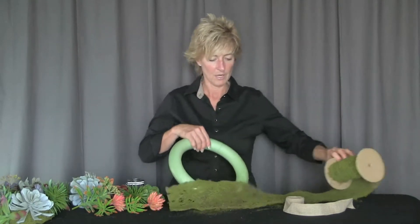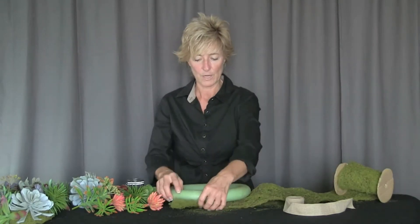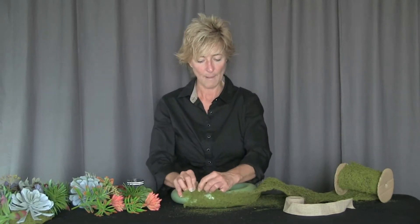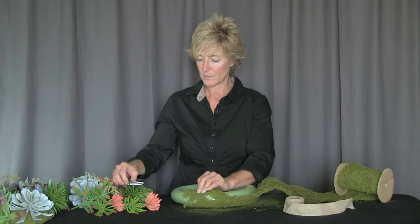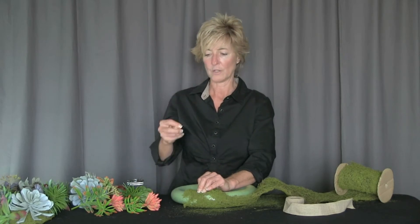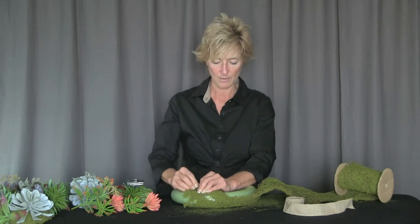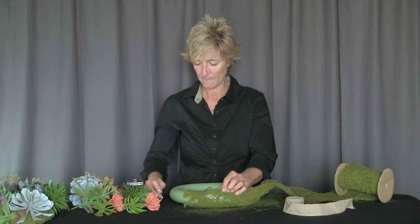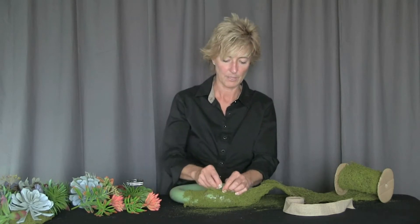We're going to spread that out and then put our wreath in and wrap it around. We're going to use some floral wire that we've cut in small pieces and hairpin it into our wreath, then just continue to go around the wreath and put it in place.